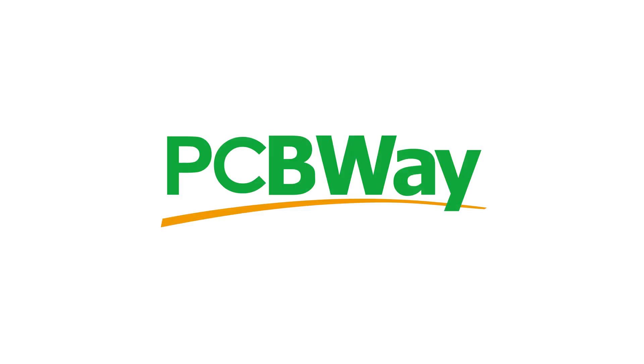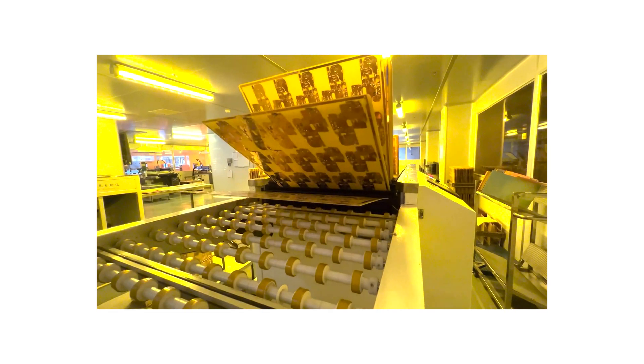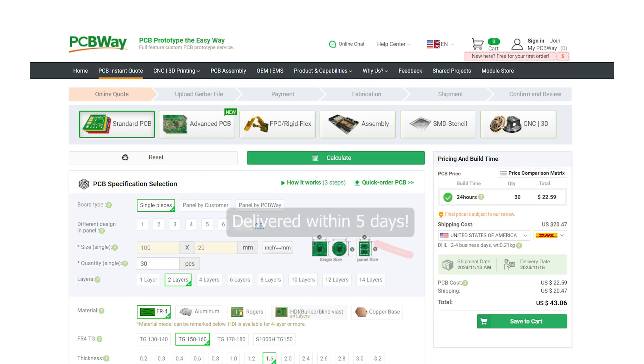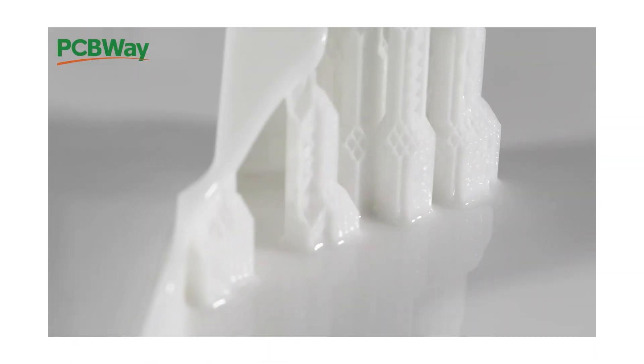Before we carry on with the review, I just want to give a quick shout out to the sponsor of this video, PCBWay. With state-of-the-art facilities to handle things like PCB etching, CNC machining, injection moulding, and even 3D printing, PCBWay are committed to quality and affordable solutions for your PCB and manufacturing needs — from prototype to mass production. Visit PCBWay.com today and check out their very competitive pricing and turnaround times.